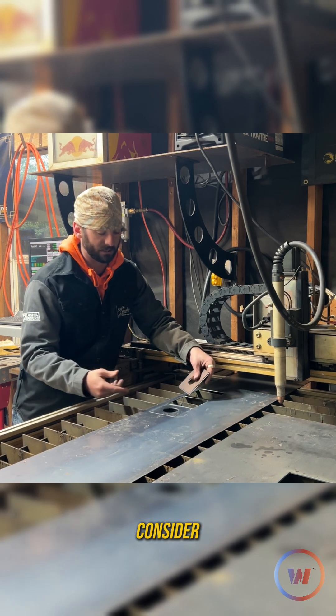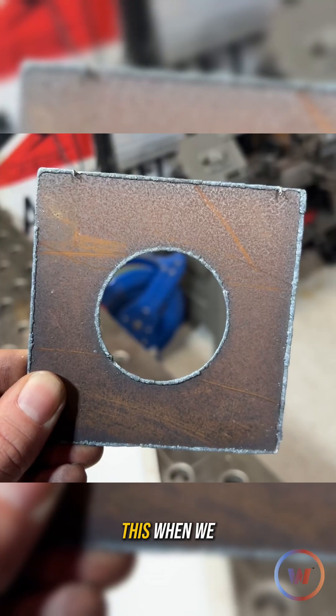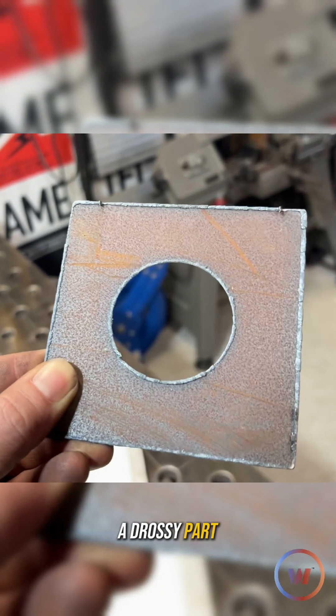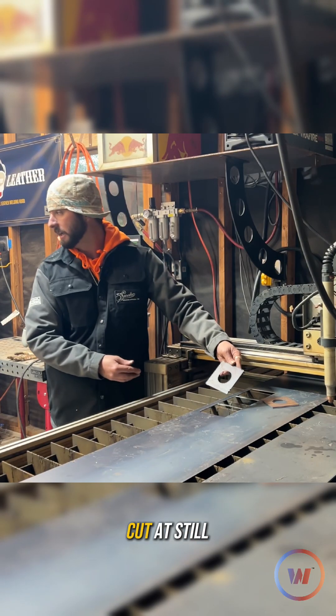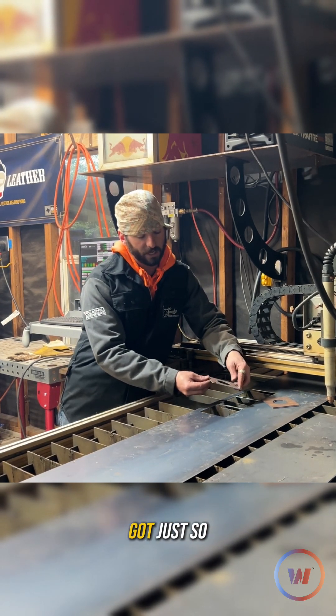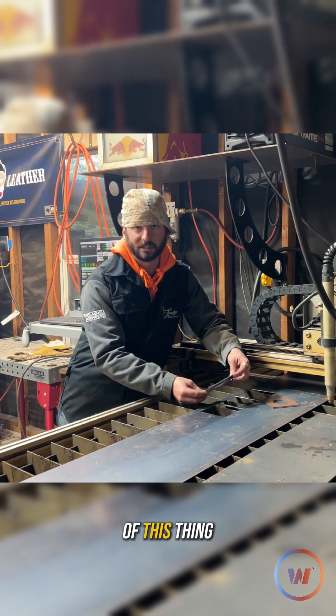Now looking at this one we cut a lot slower. You should know this from our other videos — if you want a drossy part, you cut slow. This one was cut at still 150 inches per minute and we still got just so much dross on every inch of this thing.